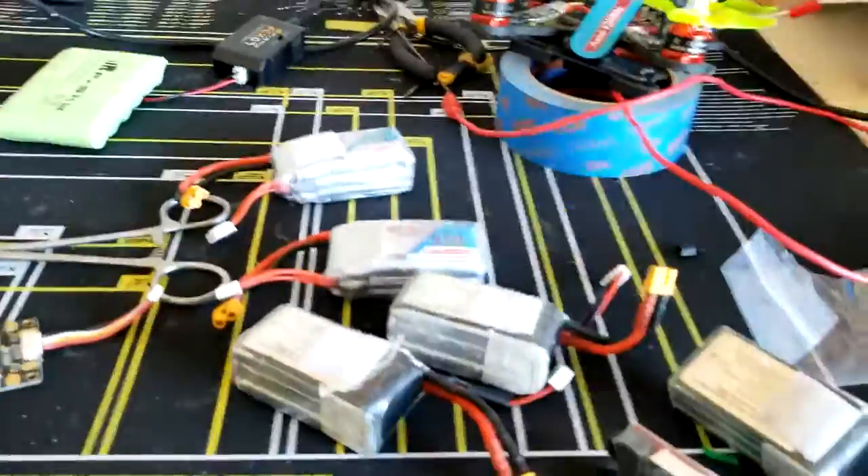Alright, so today we're doing a quick video on the GMB 850mAh batteries and why they suck. Let's get right into it.